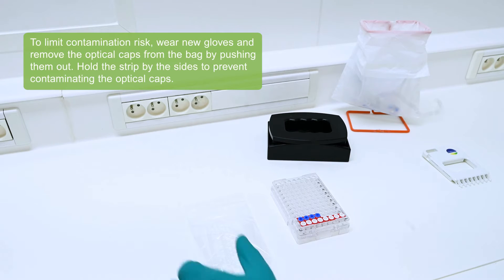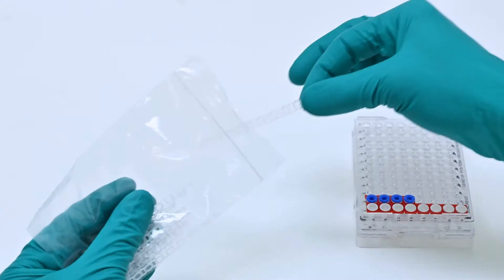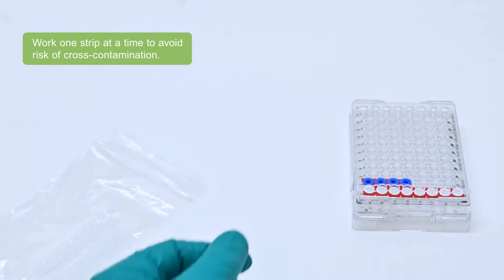To limit contamination risk, wear new gloves and remove the optical caps from the bag by pushing them out. Hold the strip by the side to prevent contaminating the optical caps. Work one strip at a time to avoid risk of cross-contamination.